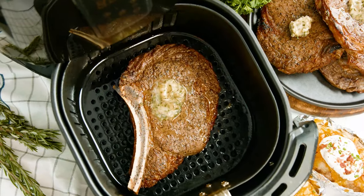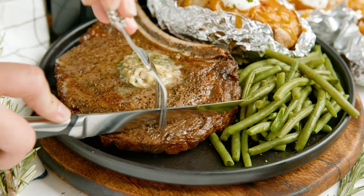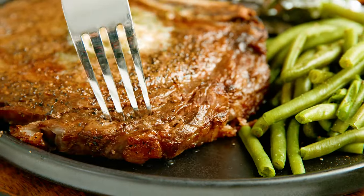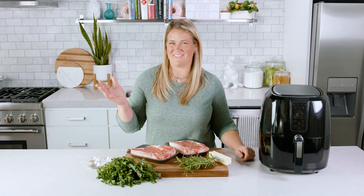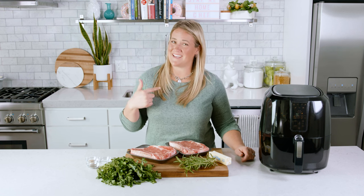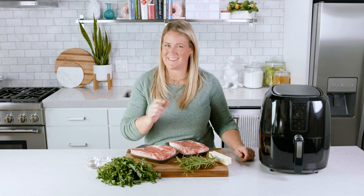Today on The Stay At Home Chef I'm showing you how to cook a steak in the air fryer. Millions of you have already seen our recipe on how to grill the perfect steak and how to cook the perfect steak, but something strange is happening. We've learned that hundreds of thousands of people are cooking steaks in the air fryer. So as a certified steak judge and a lover of all things meat, I thought I would take the time to teach you guys how to make the best steak possible in the air fryer.